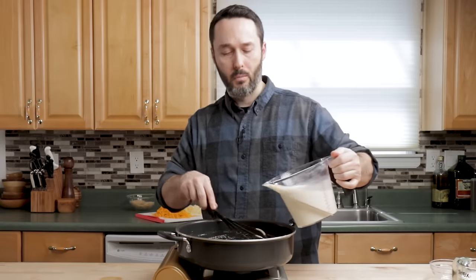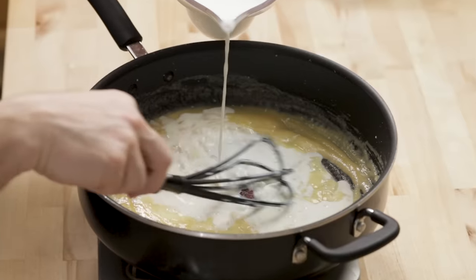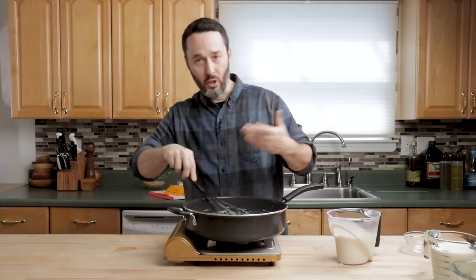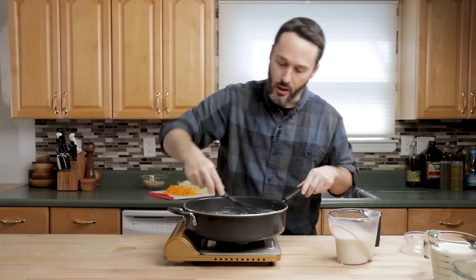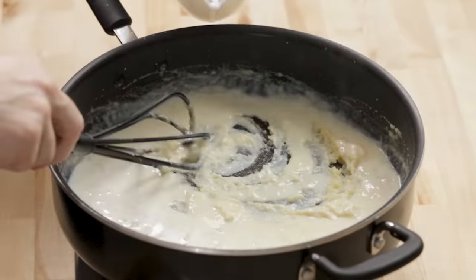I have cold milk here. You can do warm milk — you'll see recipes that say warm milk — but you don't have to worry about that, you can go with cold right away. Just add a little bit at a time. I dumped about a cup in there, and now I'm just going to get it to loosen up, get it to all absorb, and then I'll just keep going with the milk.